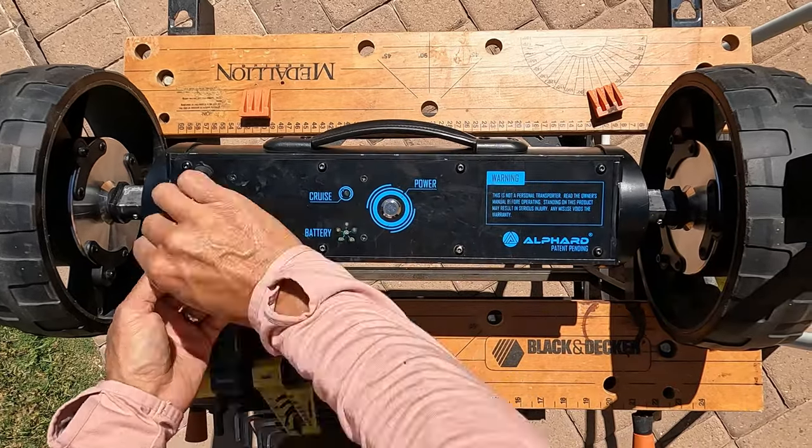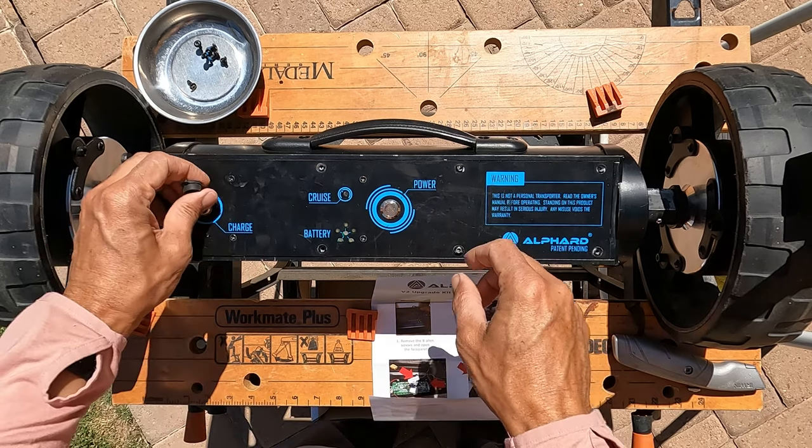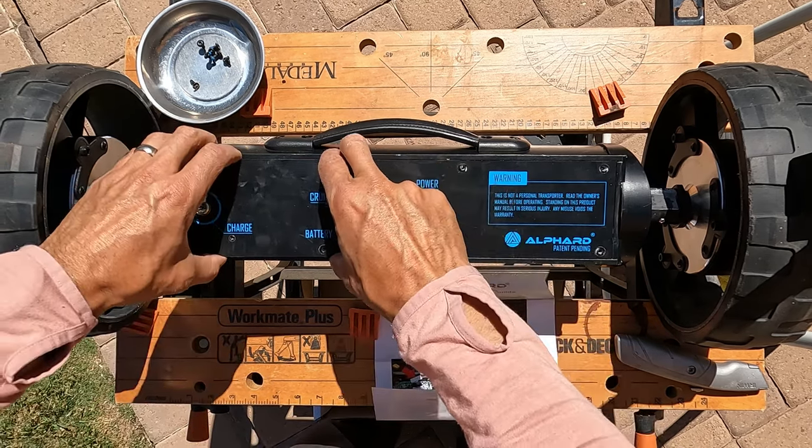Eight Allen head screws removed — let's see how this panel comes off.